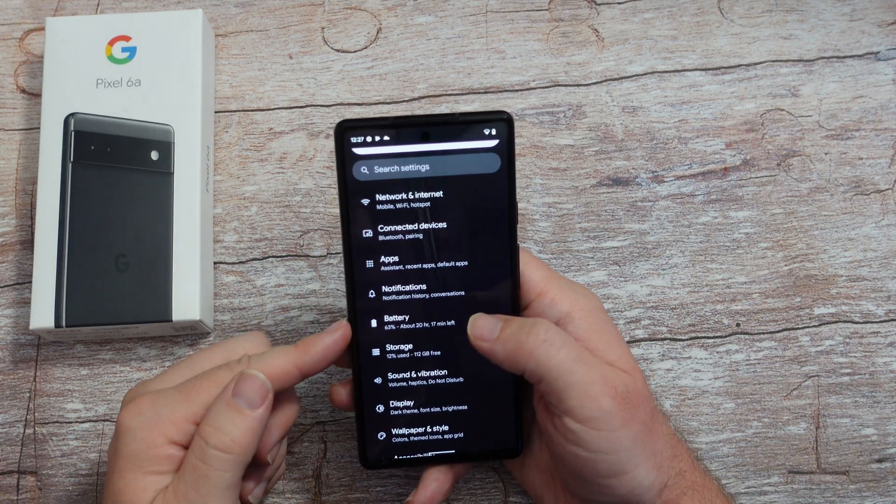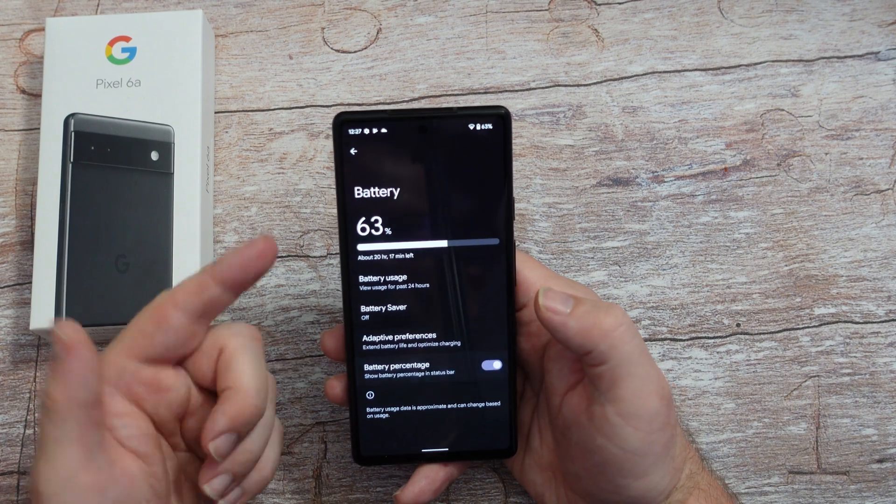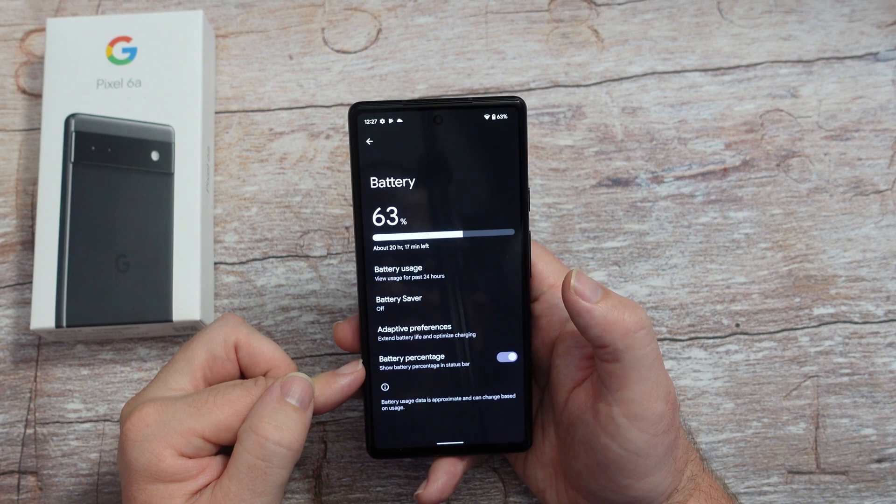Back to the main screen of settings, go into battery and it'll show battery percentage. Turn that on - I love seeing the battery percentage. If you don't, you don't have to, but that is exactly where you turn it on.